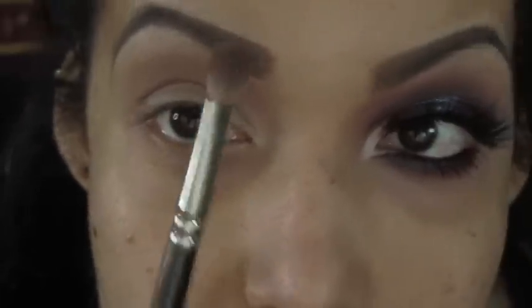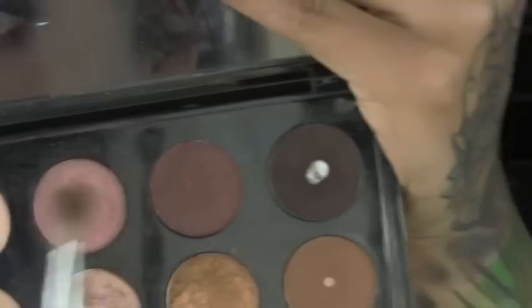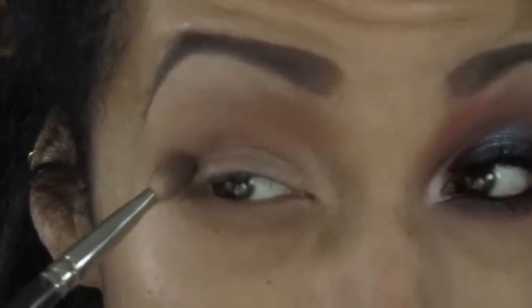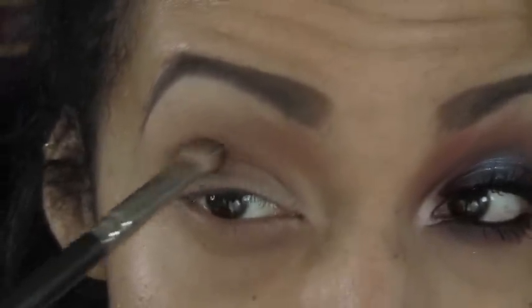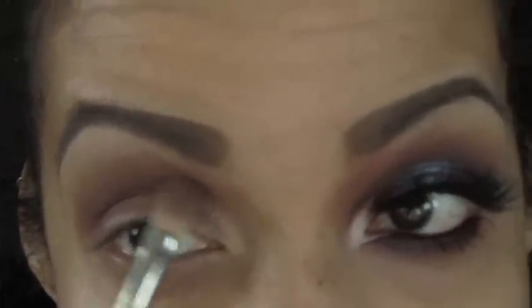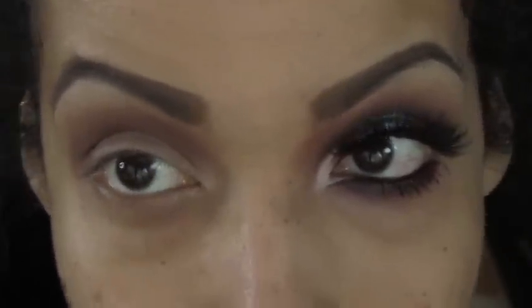I'm switching over to a smaller brush — this is a 217 from MAC, a really old one. I'm taking Dark Brulé from the palette; it's basically like Sketch. I'm going to take a little bit of that and put it through the crease, keeping it on the outer part of the eye in a smaller circumference. Taking that Dance in the Dark color, we're just bringing it down through the beginning of the nose, kind of creating a pointed shape right there.